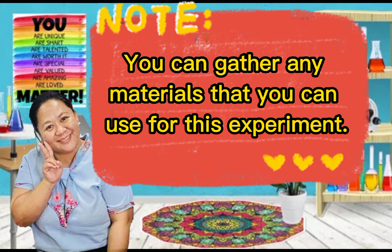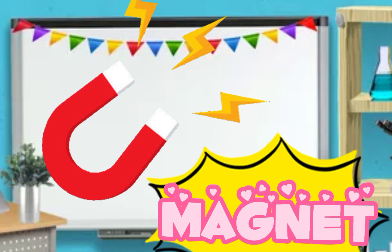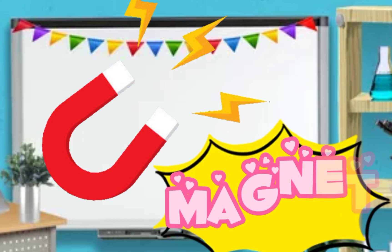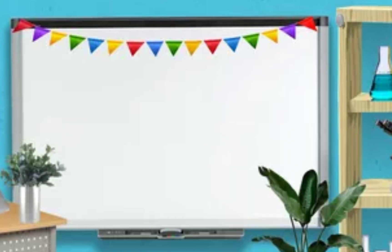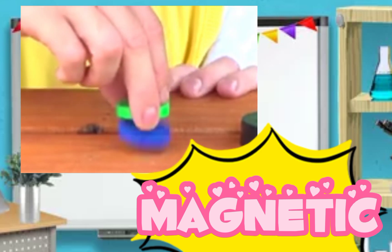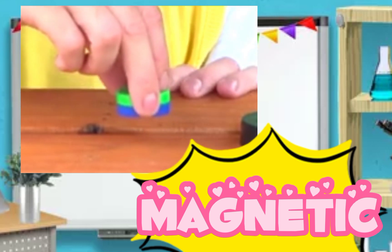Before we do our experiment, let me introduce our vocabularies for today. Number one is magnet. Can you repeat after me? Magnet. Now let's spell the word: M-A-G-N-E-T. Magnet. Very good. For our second vocabulary, it's called magnetic. Can you say magnetic? Great job. Magnetic means the object is attracted to magnets.